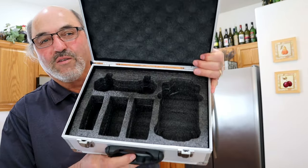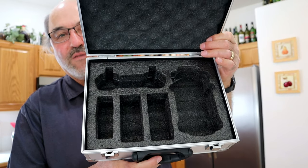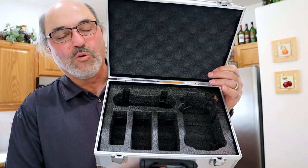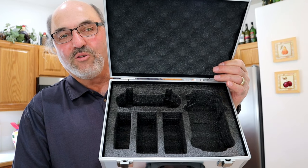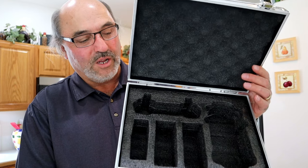I want to show you this case because this thing is a work of art — I really appreciate it. Often these bargain drones come with a really nice case, and I don't know why some of the more expensive drones can't do that as well. I think it's essential for keeping all of your gear together.